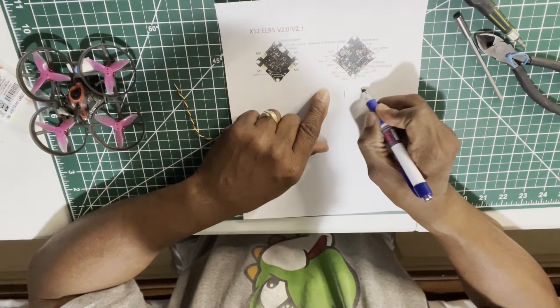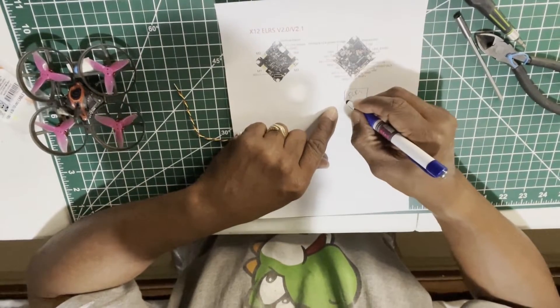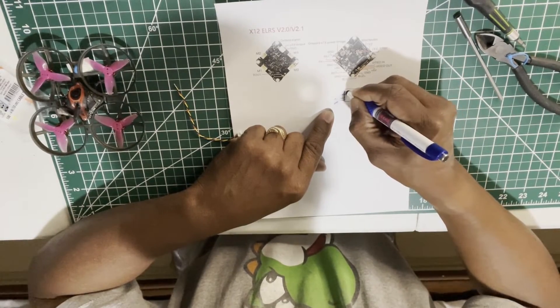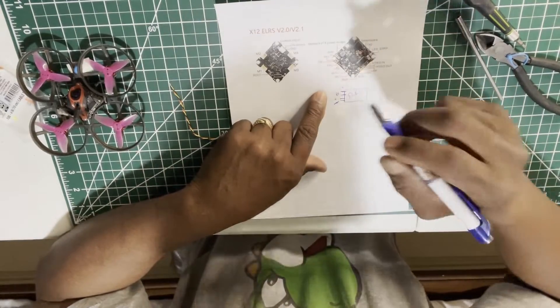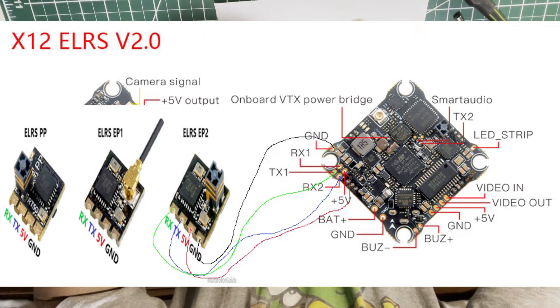So we have our ExpressLRS receiver. You're going to have your ground, your power — positive and negative — and then your receive and your transmit: TX and RX. What you're going to do is take your TX and connect it to the RX on the board, and take your RX and connect it to the TX on the board. It's the opposite — it's feeding information back and forth. Then take your positive to the five volts and your ground to ground.